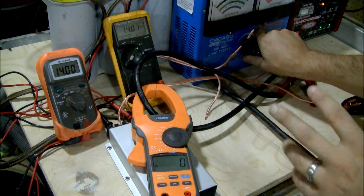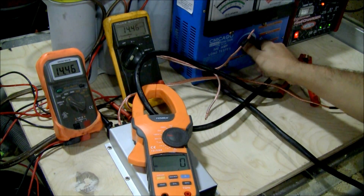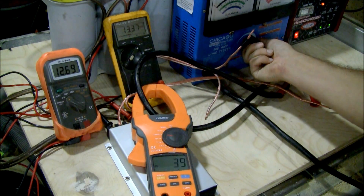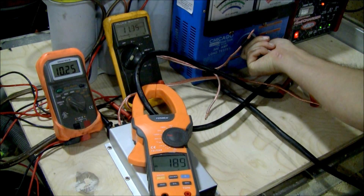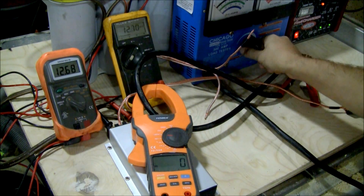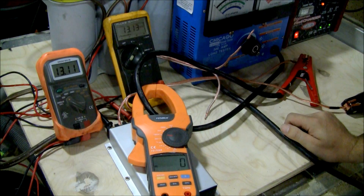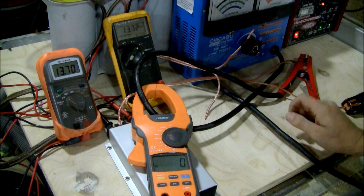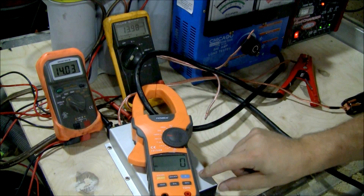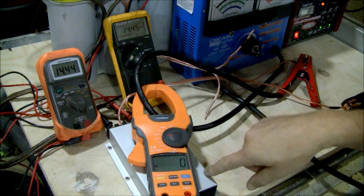I'll do that again so you can watch the one on the left and see exactly how low that goes. Over 200 amps, we got below 9 volts — that will kill your amplifier. The battery, we are still seeing 11 volts, which is safe. So in actuality, using this capacitor, or any capacitor, could actually blow your amplifier because of low voltage.